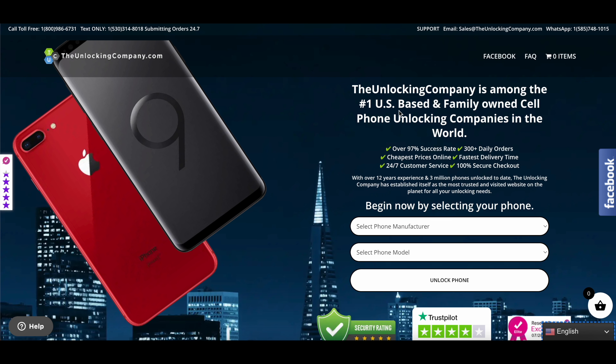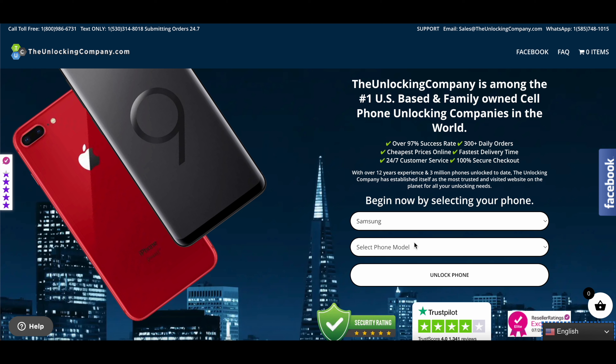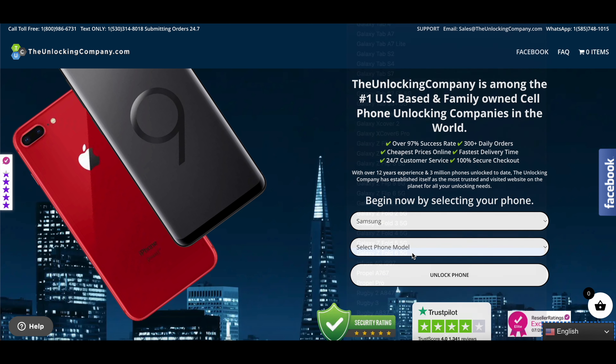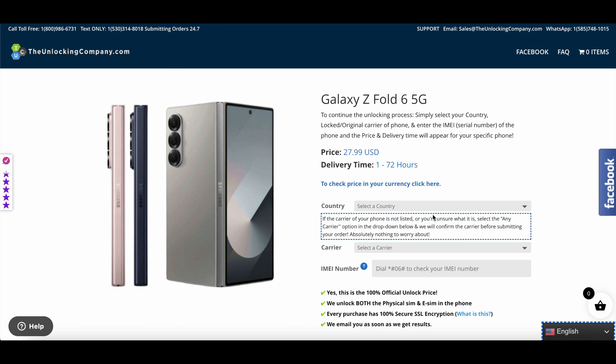This is the website — unlockingcompany.com — among the number one US-based phone unlocking companies in the world. The first step is to select the manufacturer. Since we are unlocking a Samsung Z Fold 6, select Samsung, then select the model number Samsung Z Fold 6 5G, and click the unlock button. The pricing is $27.99 USD and the delivery time is 1 to 72 hours.